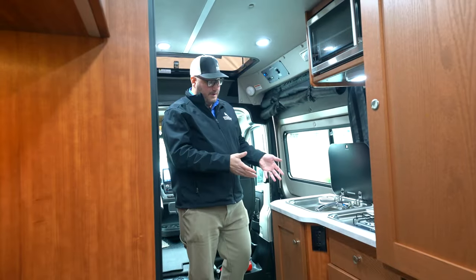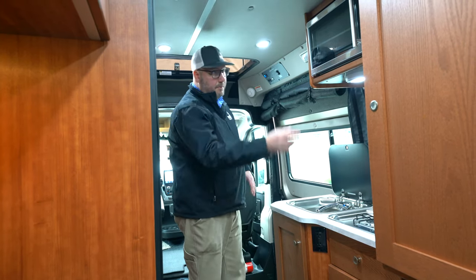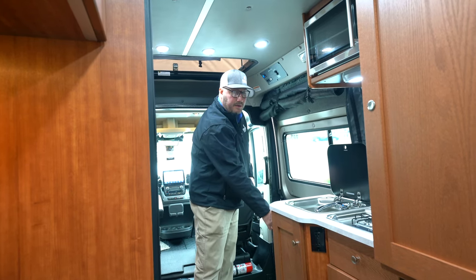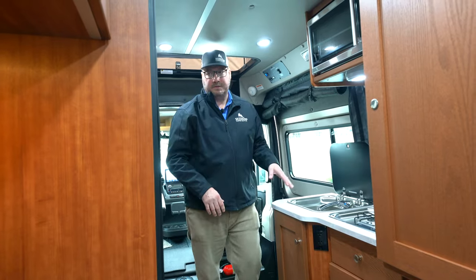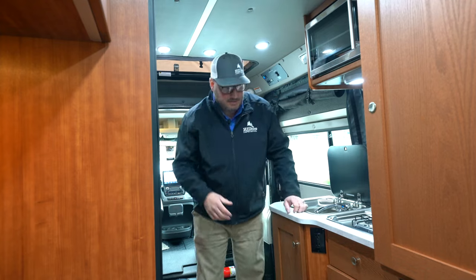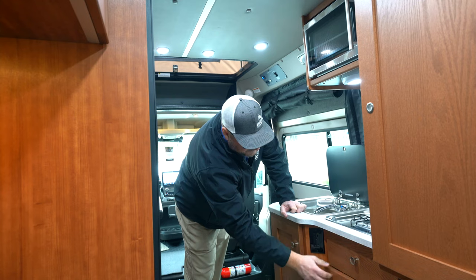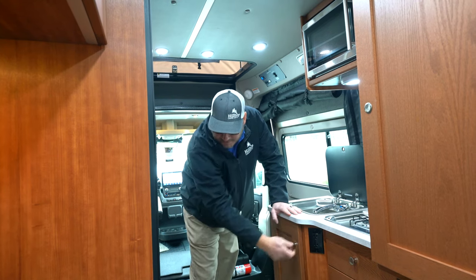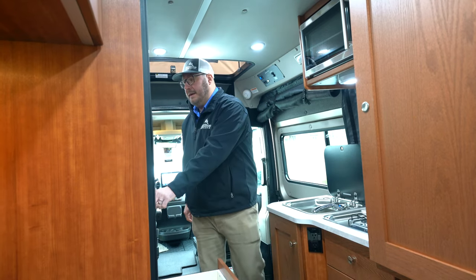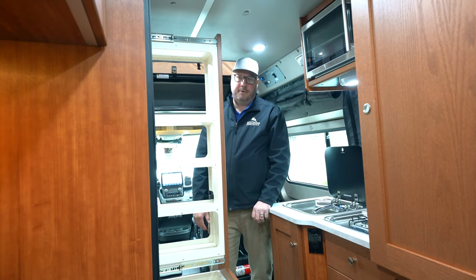If you want to cook, you've got yourself a nice little kitchen here. You've got the stainless steel sink, two burners off your propane, and your microwave. If you want to extend the counter space, there's even a little pullout counter space right here, as well as a nice little refrigerator. Storage continues in the kitchen — you've got a nice drawer with soft close, storage up and down. A really nice place to put your pots and pans, and then for all of your spices there's a spice rack for dressings, whatever you need.